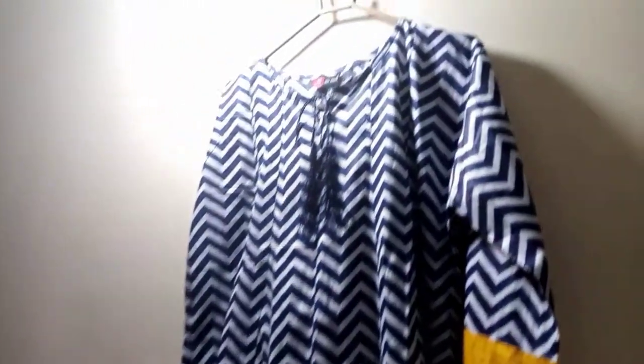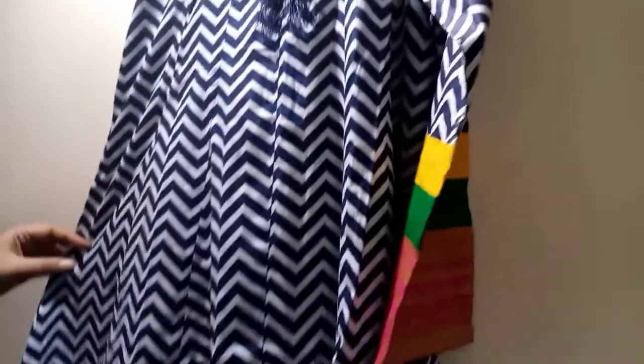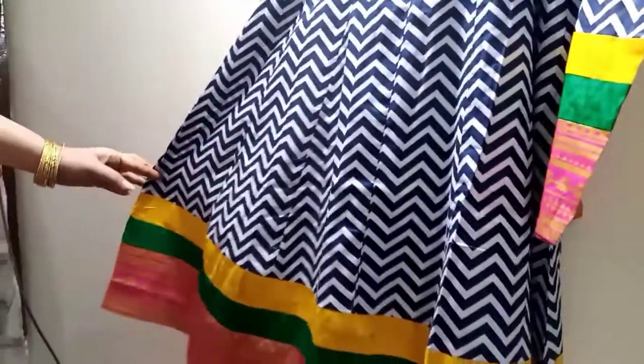Assalamualaikum viewers, my name is Fari. This is my second vlog and this is our party wear frock today.